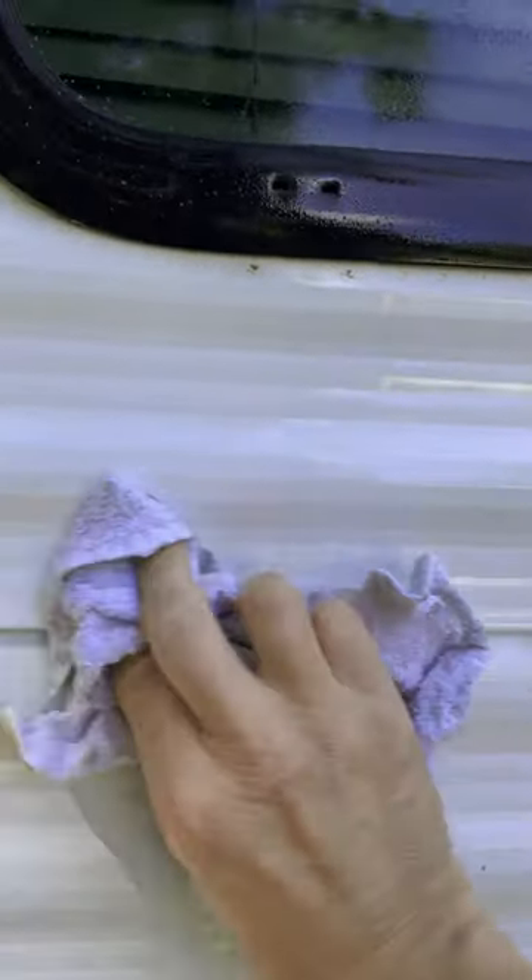Let it sit for just a second, set the bottle down, take a cotton cloth, old washcloth, and it really just wipes right off.